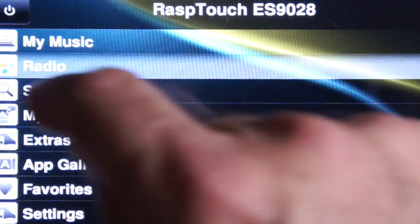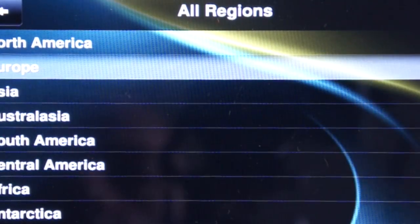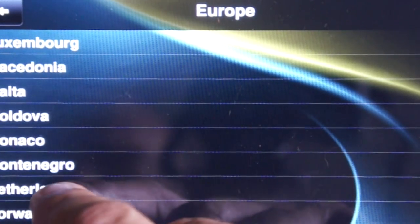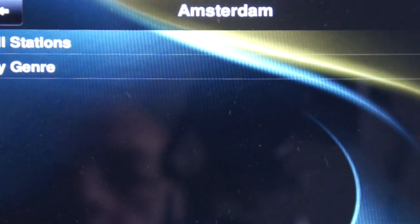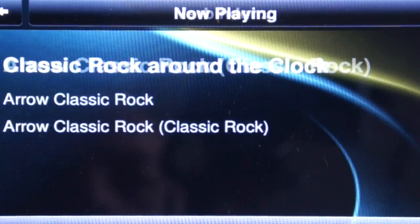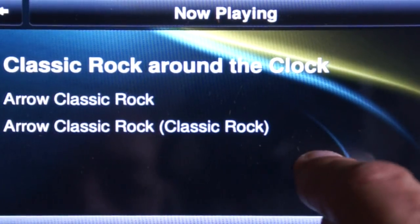Internet radio is also easy and you can simply select, for instance, a local radio station as shown here. All is done from the touchscreen, but if you want, you can also use a browser on any computer, tablet or smartphone by typing the IP address followed by colon 9000. You can store the address in the browser for future use, but you can also use apps on your smartphone or tablet designed to control a Squeezebox — like Squeezer, Squeezer Play, Squeezebox Remote, SqueezePad and many others.